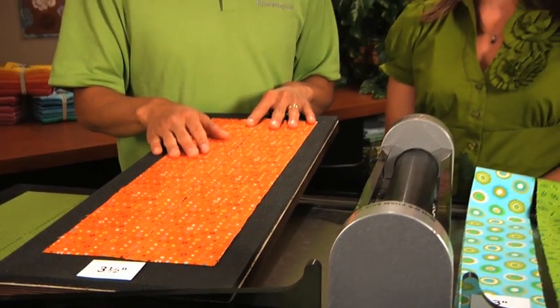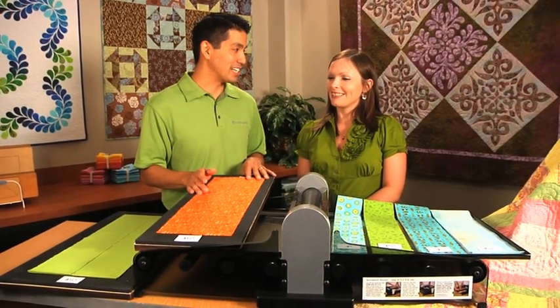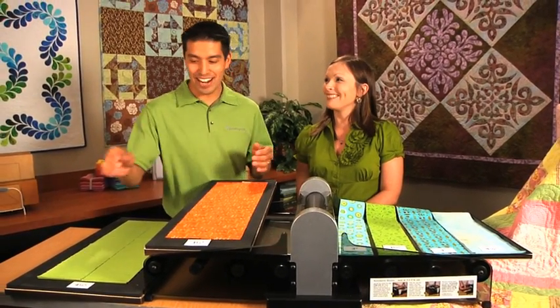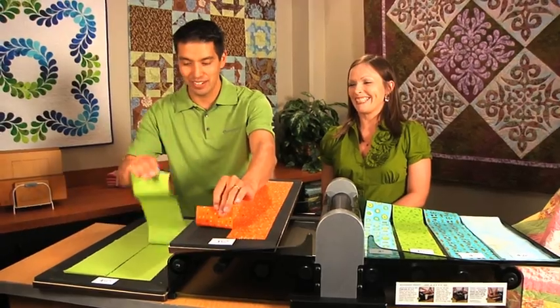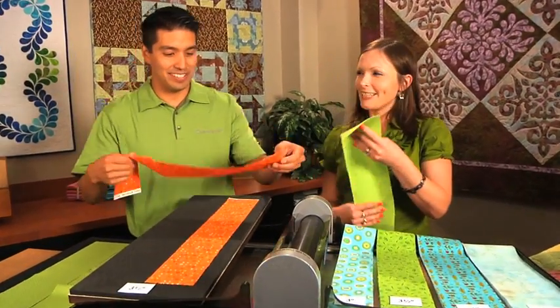I've heard quilters are a lot of fun, and they have things like strip clubs. Yes. What do you do at a strip club when you're a quilter? You trade strips, of course. So I will trade you some green four and a halfs for a three and a half. Thank you. I like this one.